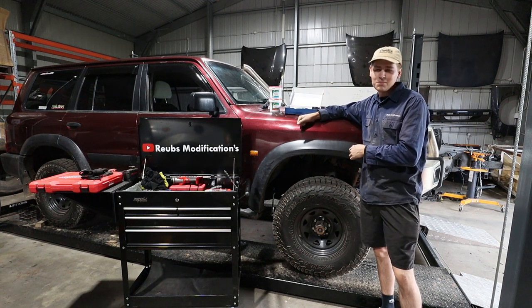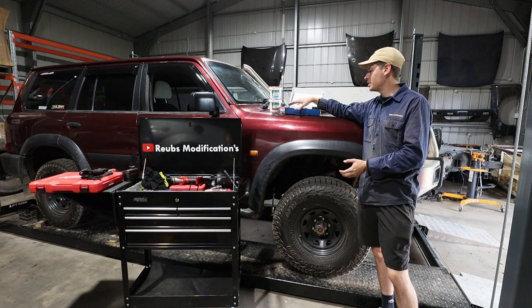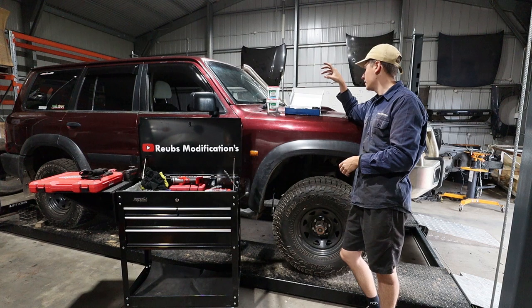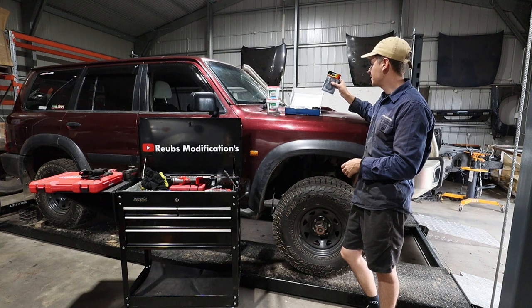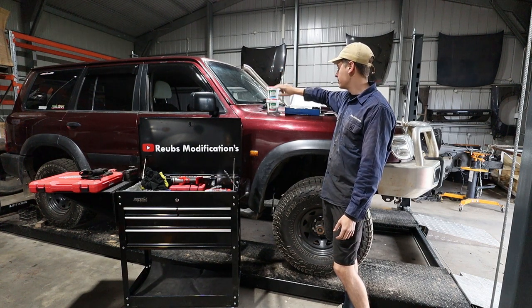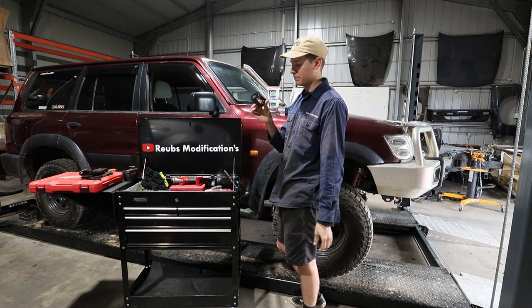G'day guys, we're back with the Patrol again. Today we're going to do the front axle swivel hubs — should be a fairly straightforward job and pretty cheap as well. All up I think this will cost somewhere between 200 and 300 dollars. The kit was under 200, maybe 180. The grease was about 20 bucks each — this is wheel bearing grease, and this is your ball joint CV grease. Don't use the wrong grease or it'll cause you dramas.